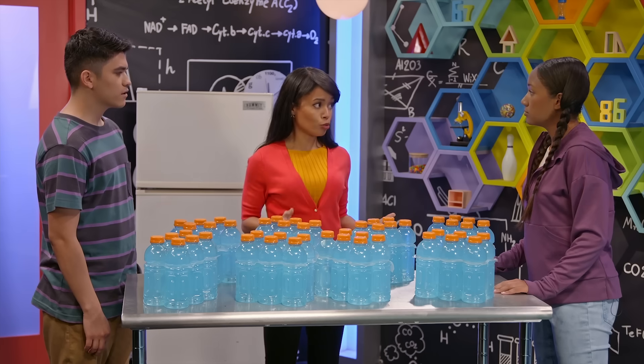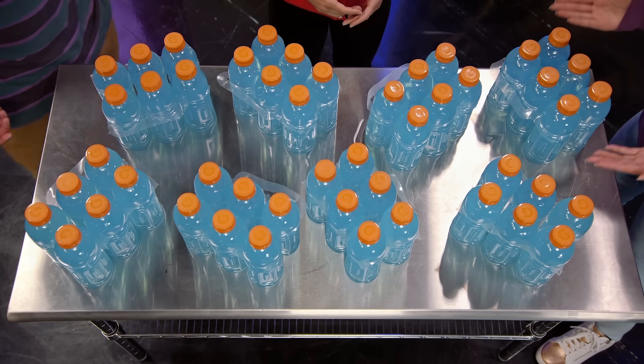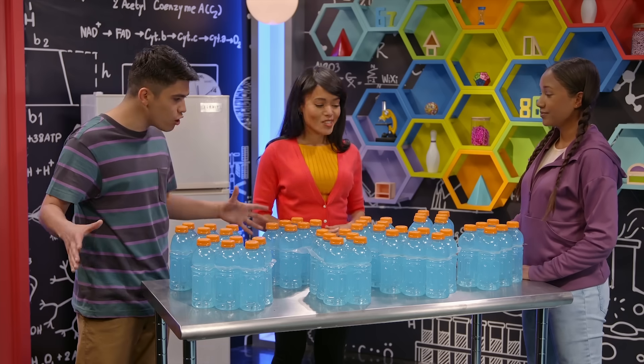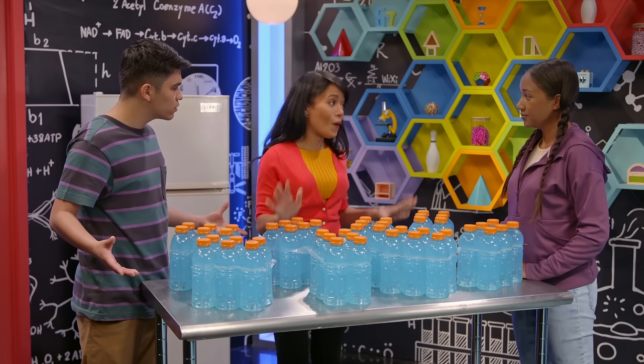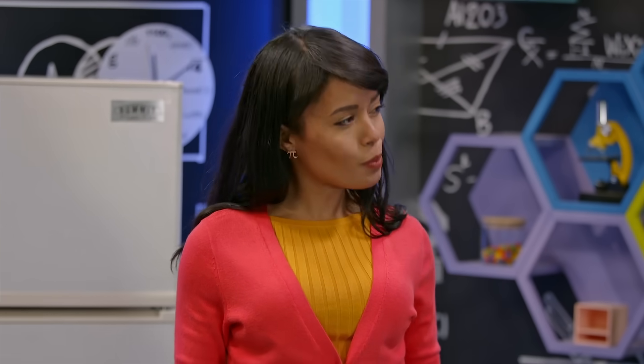It looked like you were counting them one at a time. Have you tried counting them in groups to be more efficient? So we're only going to count how many groups there are? Don't we have to count the bottles one at a time to make sure that we count them all? We will definitely count all the bottles. But if we count in groups and use repeated addition, it takes less time. The process is called multiplication. Let me show you.